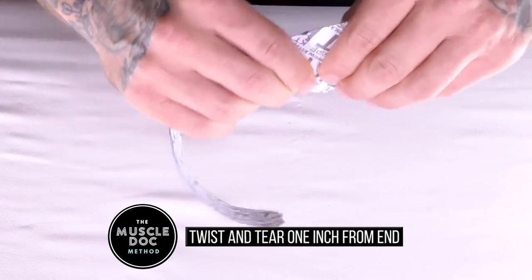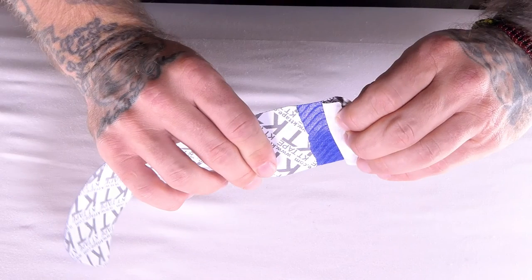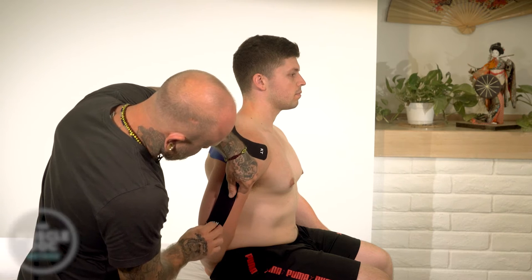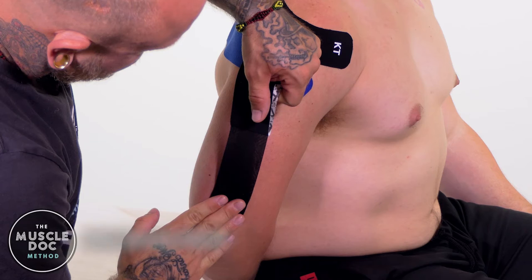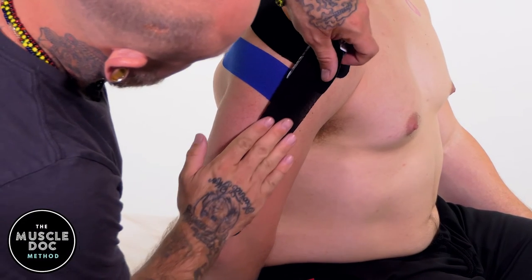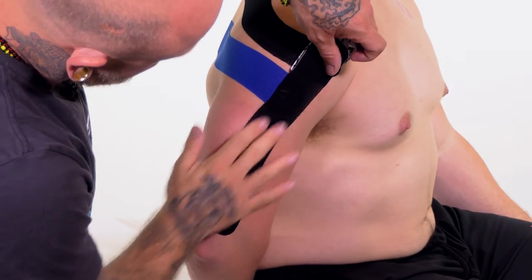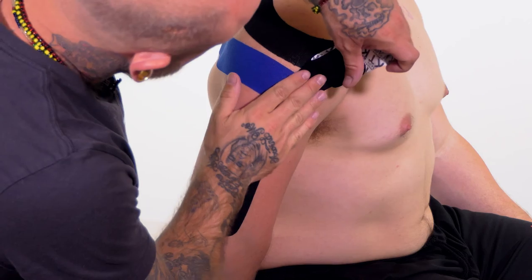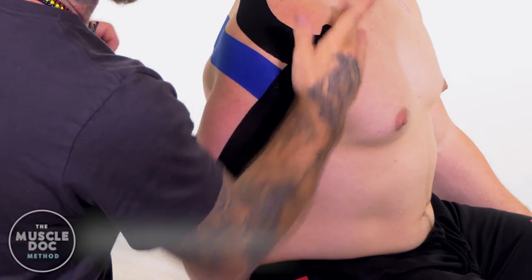Using a full strip, twist and tear one inch from the end to create a base. Remove the backing paper at the base and apply the base a few inches from the elbow with no stretch. Stretch to 50% along the anterior shoulder muscles. Remove the remaining backing paper and lay the end down with no stretch.